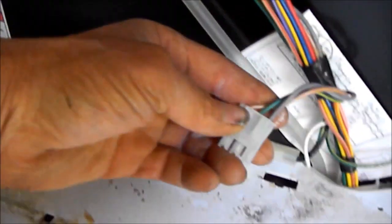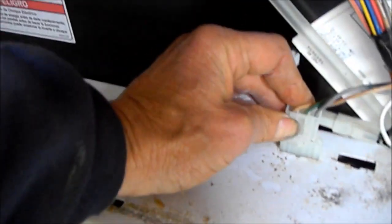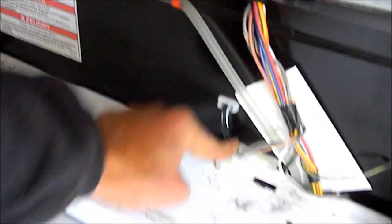Remember to plug the lid switch back in, or it won't spin. It'll stop in the rinse cycle and will not spin if you leave that unplugged. So remember to plug that in.